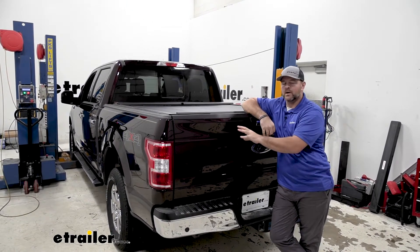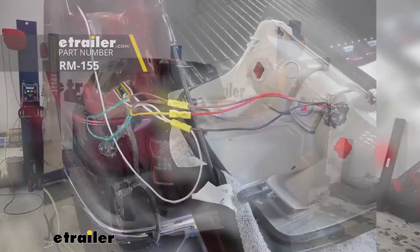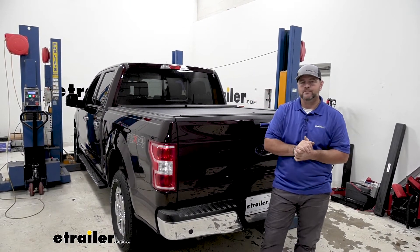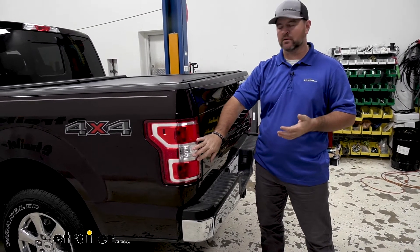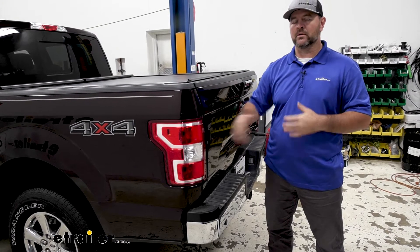Bulb and socket will be kind of hard to put in on these lights because the housing behind here has to have a hole drilled in the backside, and there's not a whole lot of room in there. So in my opinion, diode wiring is going to be the way to go. The diodes are going to mount directly to factory wiring behind each tail light, and they're designed to protect your factory wiring from any back feed from the motorhome so it doesn't affect the wiring on the truck. It's also going to be a much cleaner look.